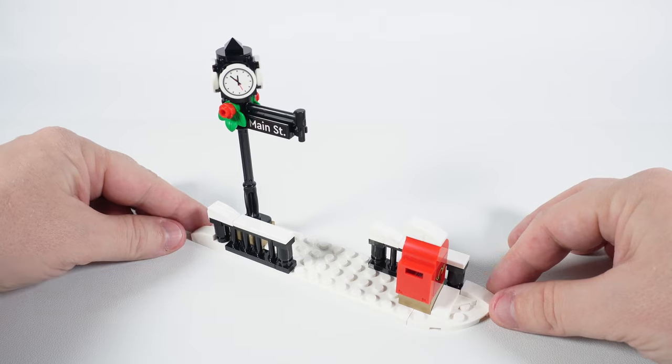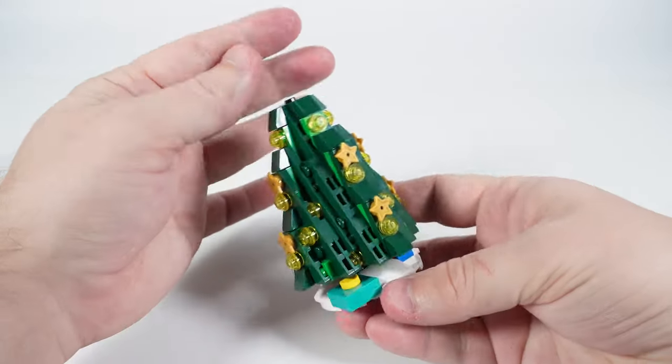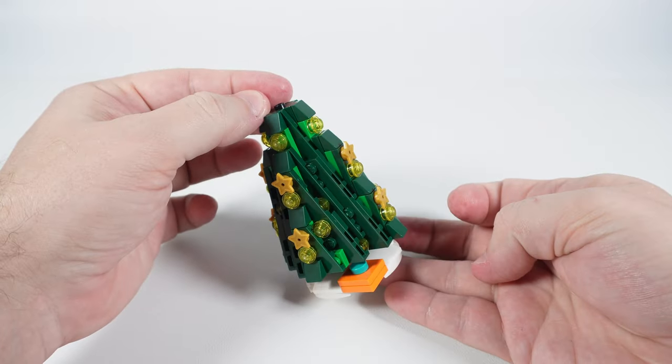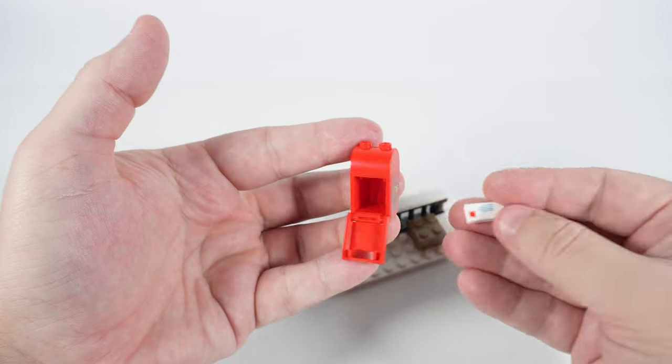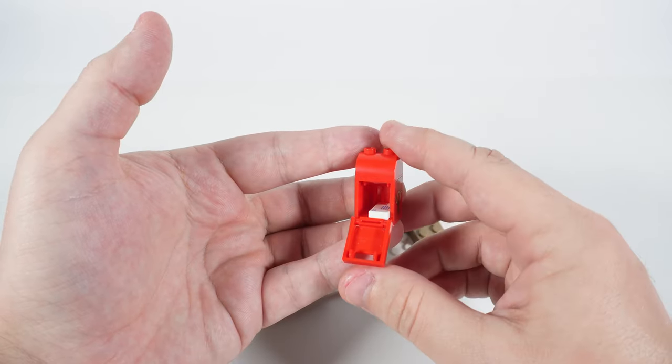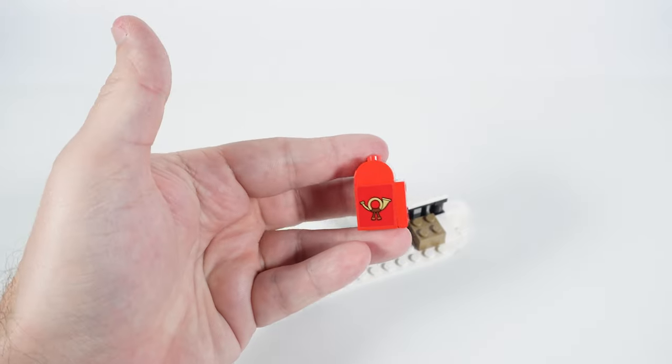There isn't something big built during this stage; I'd rather see it as a few mini builds that will be used later to connect all the components into a complete composition. So here we have this nice little red mailbox — it opens up and you can put a letter into it. It also has a postal service logo on its side made with a sticker.